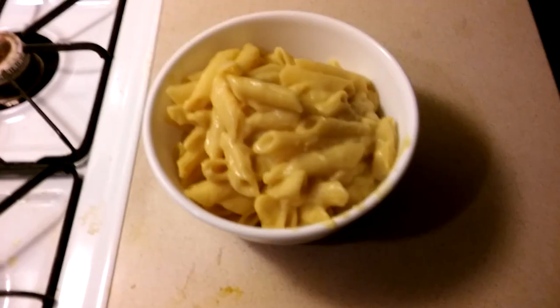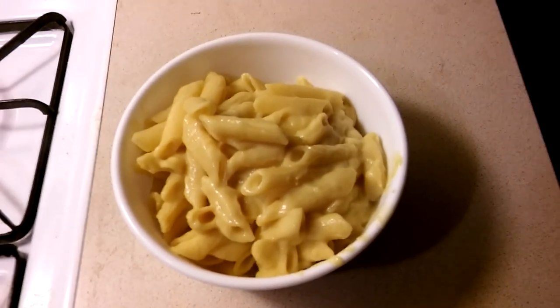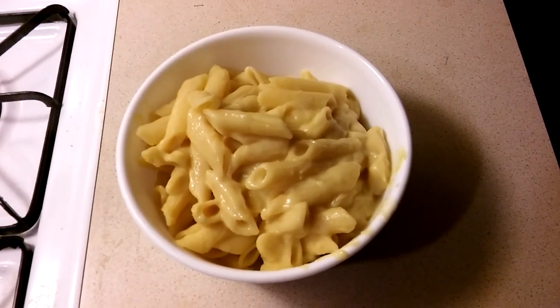Low fat, vegan macaroni and cheese basically. Alright, here it is. That is good — it's really good if you like nutritional yeast, it's very nutritional yeasty. So that's about it for this video, thanks for watching.